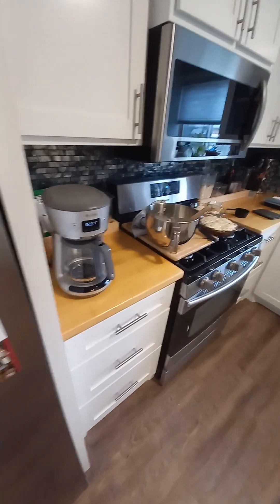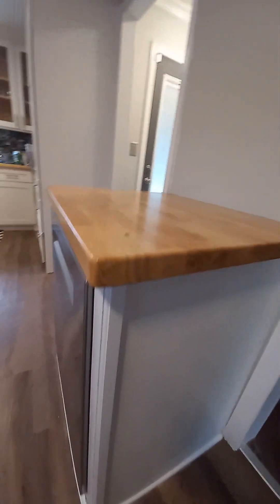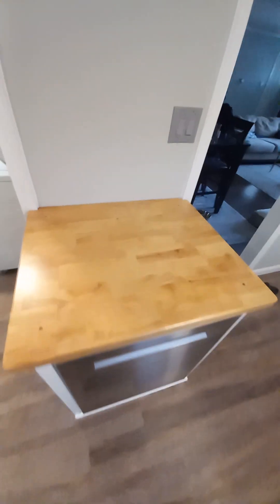I tried to match the butcher block countertop with a piece from Lowe's — just a couple coats of polyurethane and rounded edges, so it's pretty flush. I decided to mount it in the back: there are two pieces of wood on both sides that come off when you slide the butcher block forward.